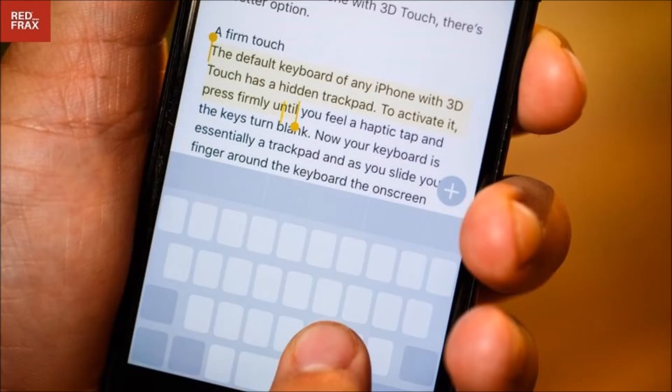Over its 10-year history, Apple's iPhone has undergone many improvements to make typing on it a good experience. Editing text, on the other hand, can still be a pain.